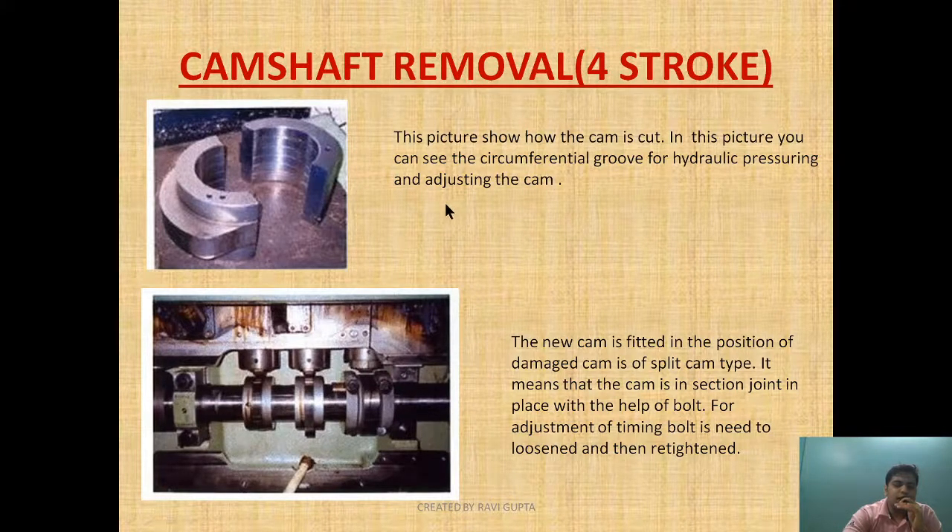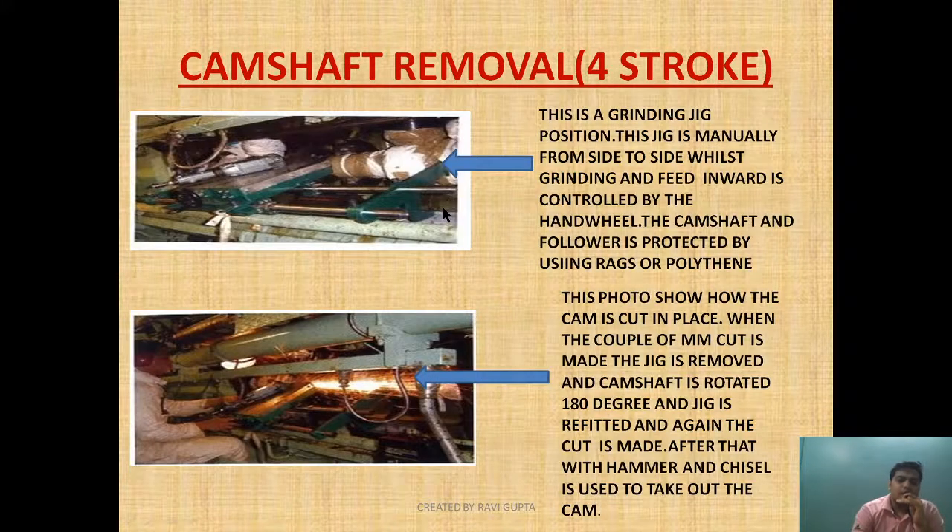I hope you understand how to remove the camshaft of a larger four-stroke engine. I hope you now have a good idea of how camshaft removal is carried out for both two-stroke and four-stroke engines. At the end screen you will find links to the camshaft nomenclature and camshaft section videos. Please share the video if you like it. Email queries go to marinediesel.co.uk. If you want me to make any other video, please comment below. Thank you, friends — have a good day.